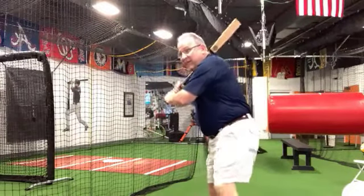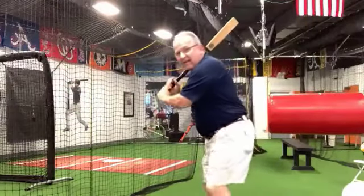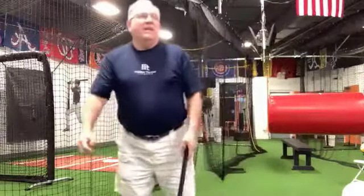Knowing that I can also snap my barrel down the oppo line, and I can also snap my barrel down the pull line. So yeah, I think we turn the barrel — we talk about turning the barrel.